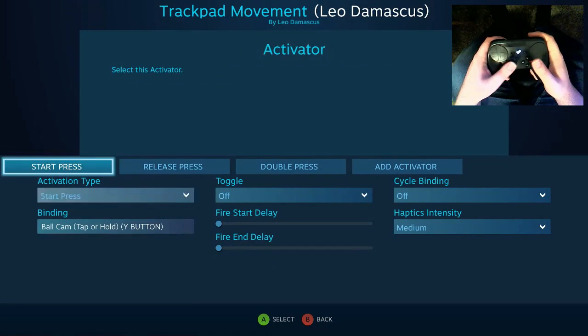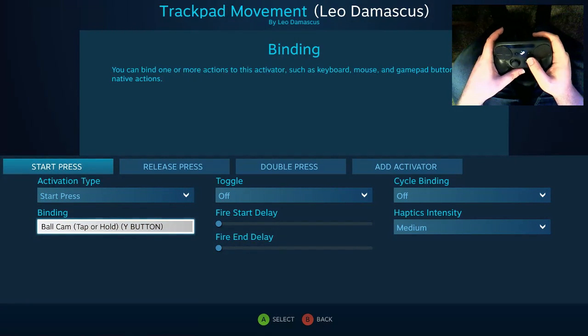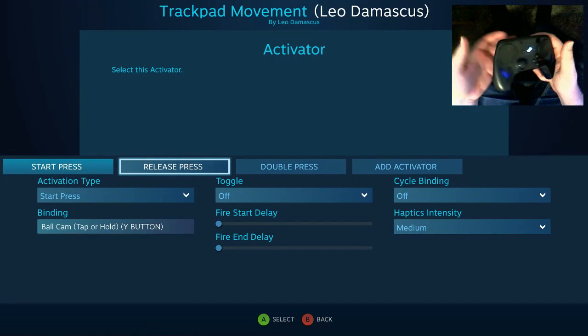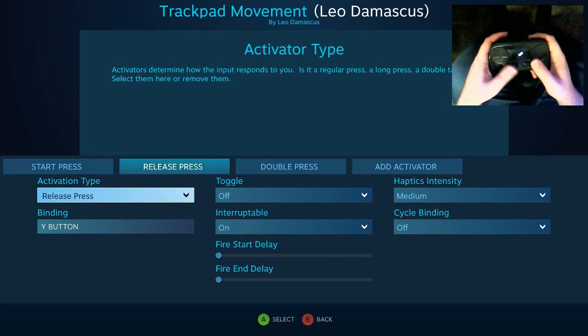But anyway, what that's going to do is when you press the Y button it's going to start by pushing the Y button to toggle the cam.